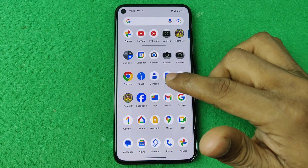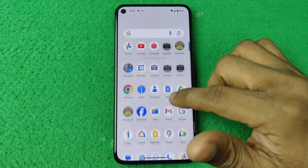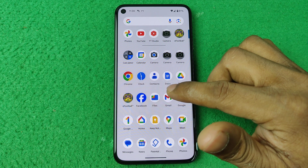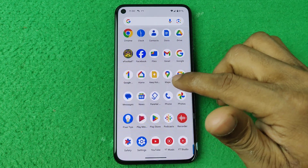In this video I am going to show you how to install iPhone camera on Android. So let's show you from the beginning.